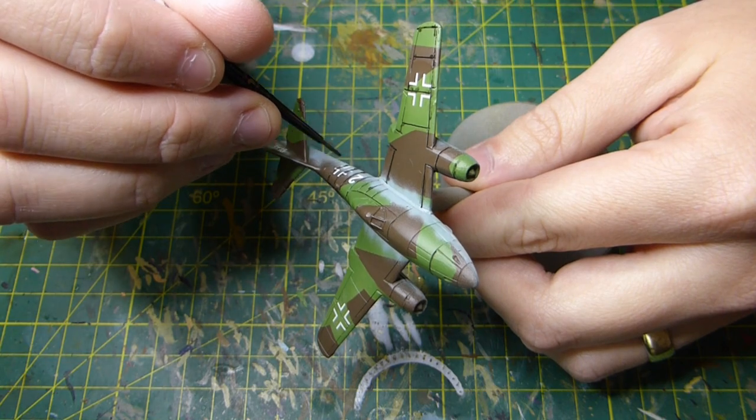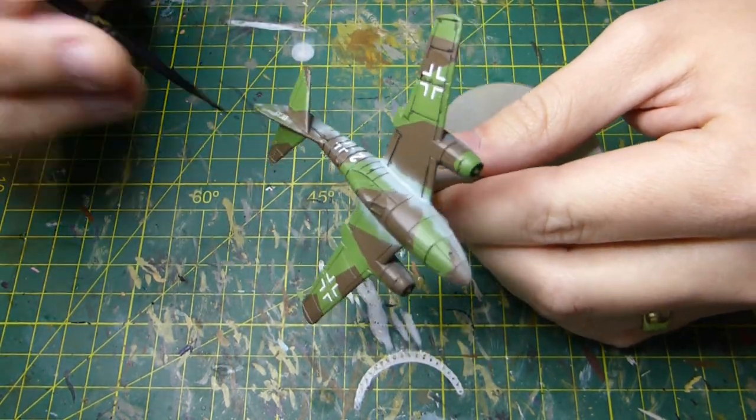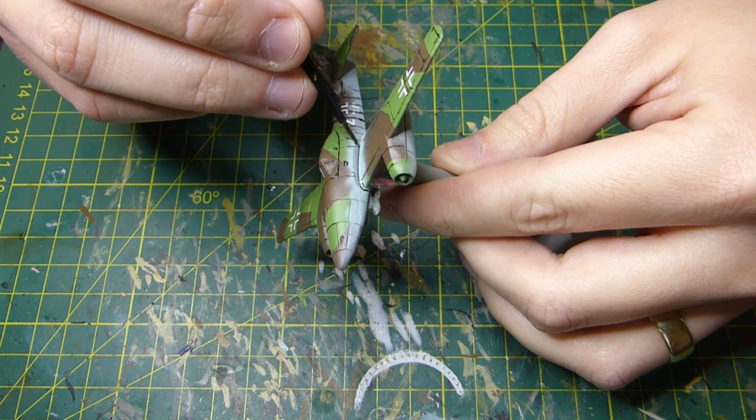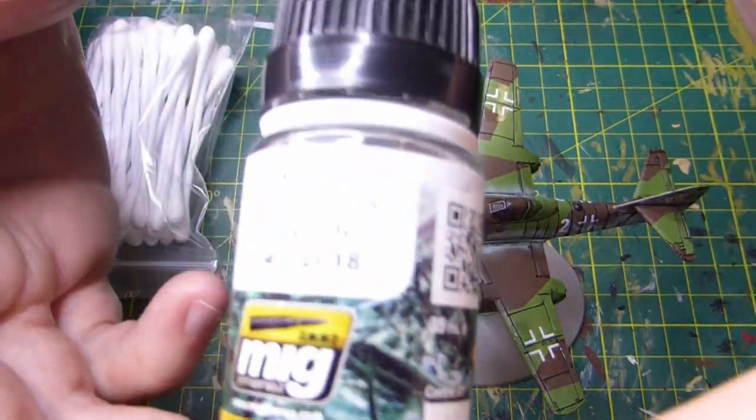The reason we're using enamel washes is because I find they're a lot better. But you must make sure you put that gloss coat or semi-gloss coat down first — I use a rattle can for that. Put that gloss coat down before you start using the wash.